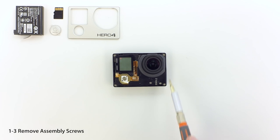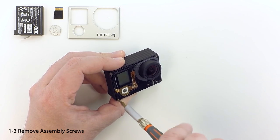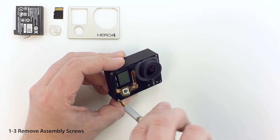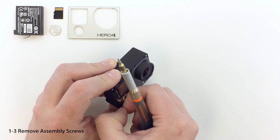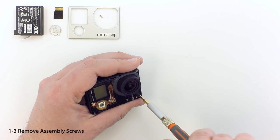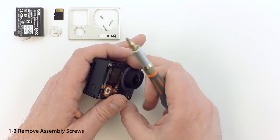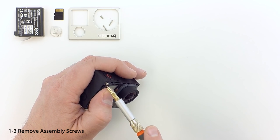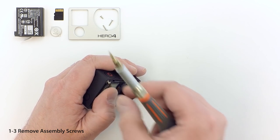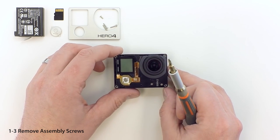Remove the button and save it for optional use later in the project. Next we'll remove the four corner screws. Note that the screw on the lower left is shorter than the others. We recommend leaving the top left screw until last. When removing the top left screw, make sure it doesn't catch on the corner of the LCD display. Undo it slowly and move the top of the screw around the LCD glass if required. Be sure to save all four screws for use later.